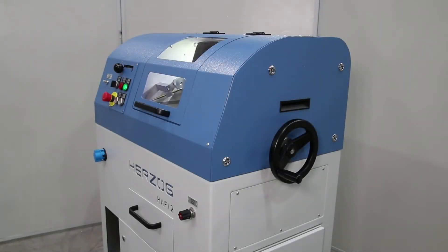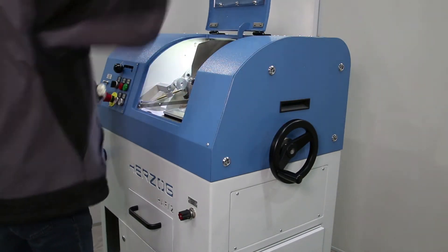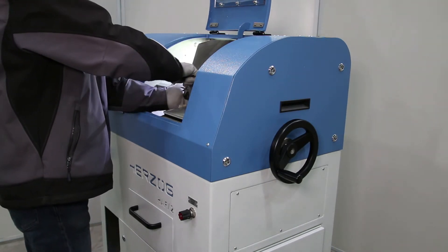The operator inserts the sample through the large machine opening. The flap can be moved easily with the help of a gas pressure spring and is held securely in the open position.